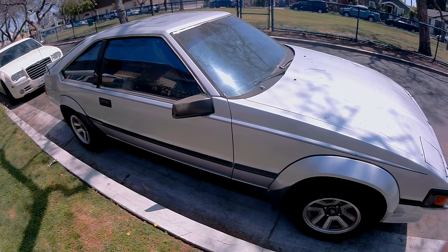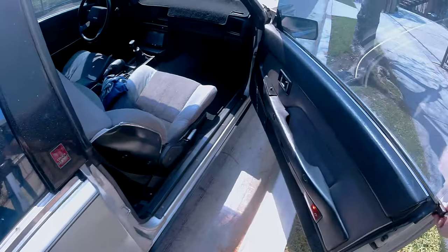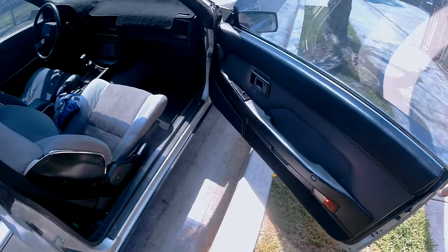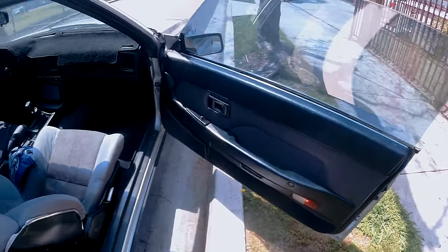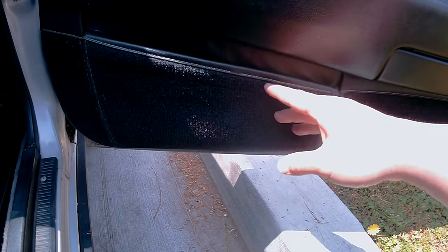Hello everyone, welcome back to another one of John's never-ending list of random things to do. And for today's video, I will be working on a 1985 Toyota Celica Supra. This door pocket has seen better days, so let's get that fixed today.